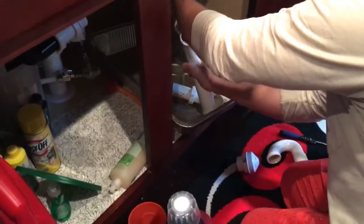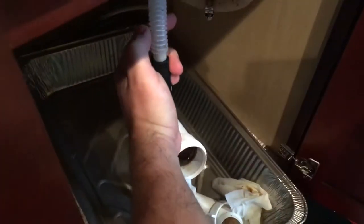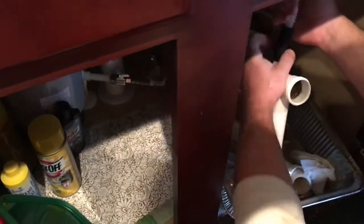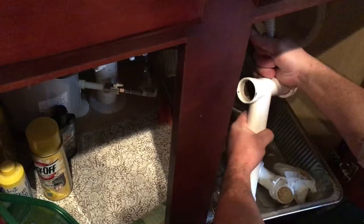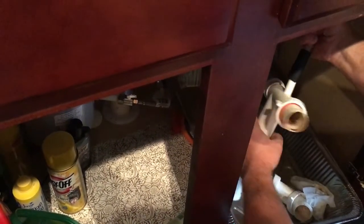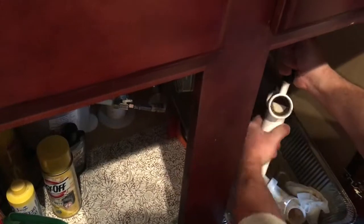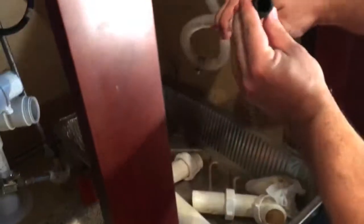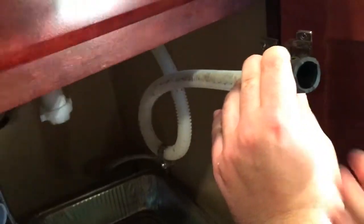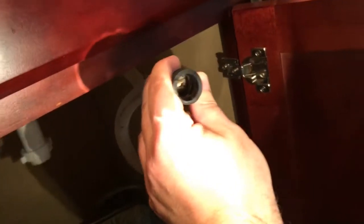I think we found the cause of the problem — there's something stuck in there, so we're going to check it out. What's in there? Is that hope? What is in there? Oh yeah, we found the problem, mommy. What is it? I don't see it. Put some light. What is this? That's your problem, mommy.